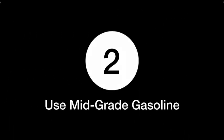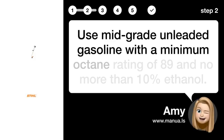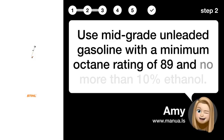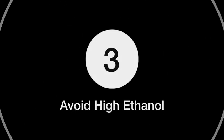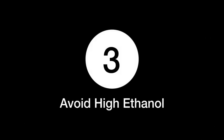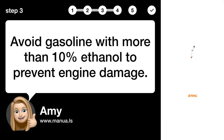Step two: use mid-grade gasoline. Use mid-grade unleaded gasoline with a minimum octane rating of 89 and no more than 10% ethanol. Step three: avoid high ethanol. Avoid gasoline with more than 10% ethanol to prevent engine damage.